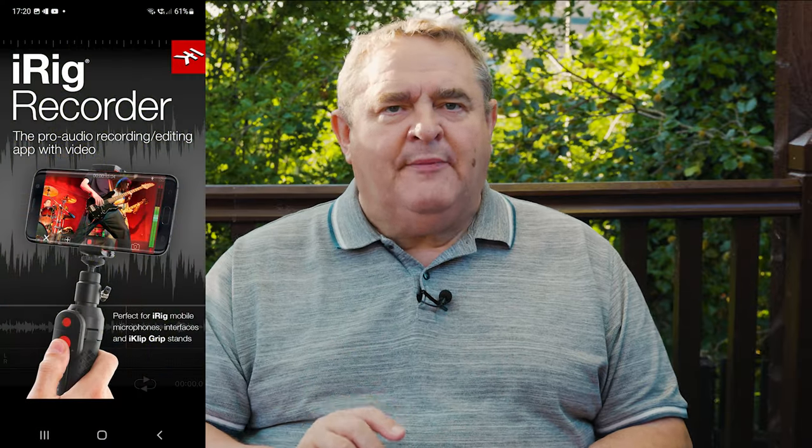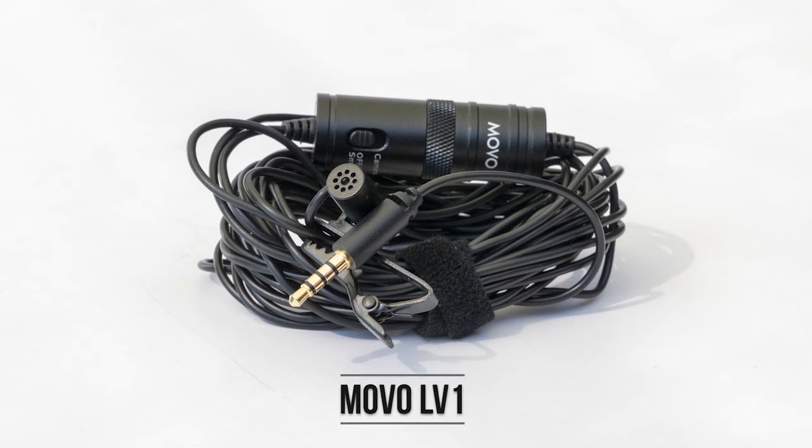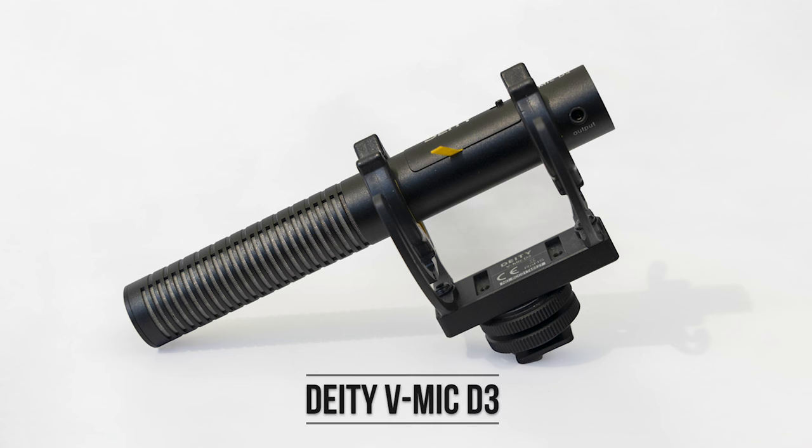I'm going to test the Zoomie adapter with three external microphones with 3.5mm plugs to record onto my Galaxy A53 5G. I've chosen the iRig recorder app to record with because it includes a live level meter and a level slider should I need to adjust the audio level. The three microphones will be an omnidirectional Audio-Technica ATR 3350 lapel mic with a TRS jack, an omnidirectional Movo LV-1 lapel mic with a TRRS jack, and a Deity V-Mic D3 Super Cardioid Mini Shotgun mic with a TRRS jack. The Deity mic has a smart output that, when connected to a recording device, handshakes with it to auto-configure the output to match the recorder, so it's going to be interesting to see whether it works here.